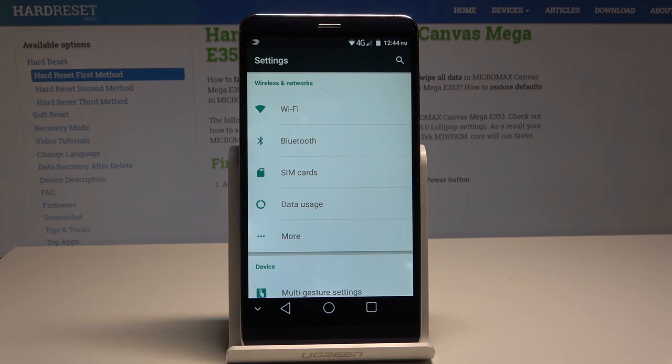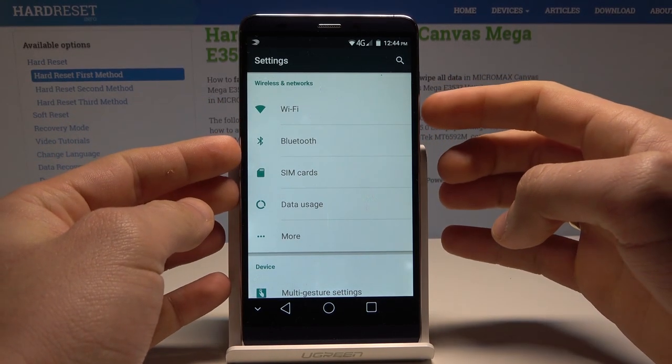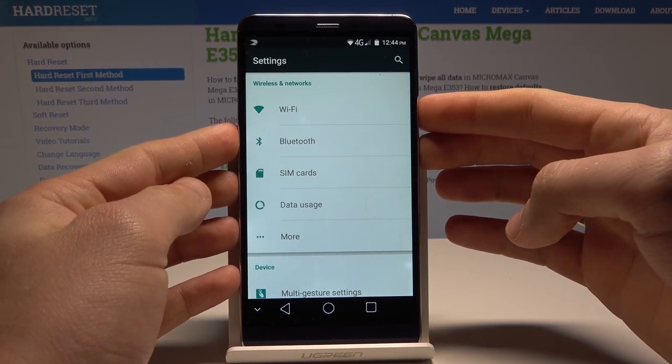So all I need to do is use this combination of keys: power key and volume down. Let's hold down together those two keys.